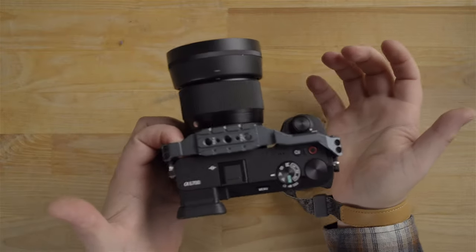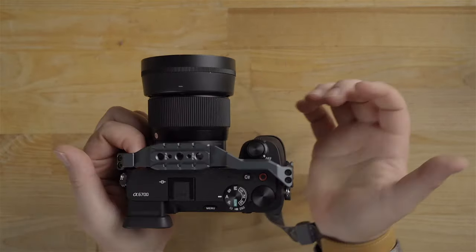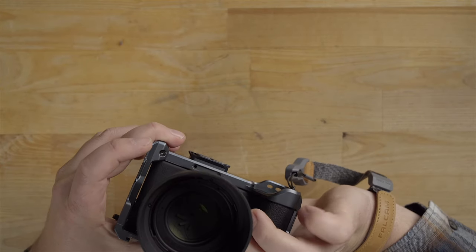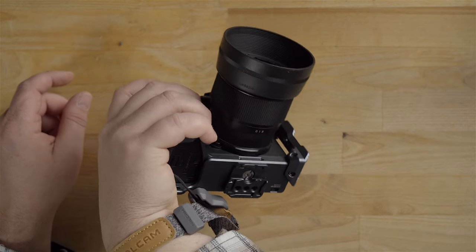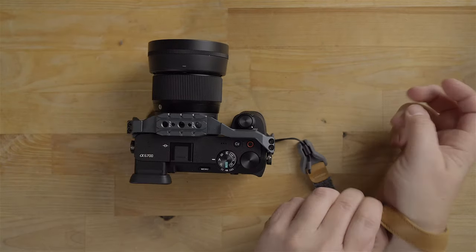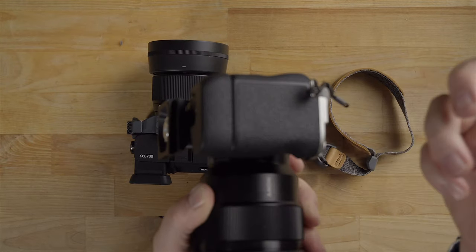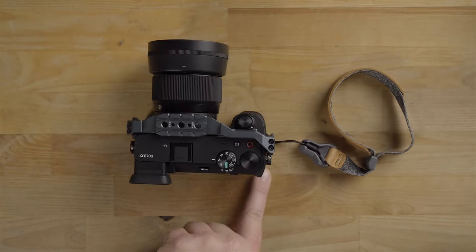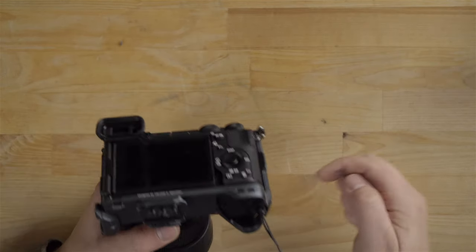Another thing about this cage is you can hold it from the other side, which is kind of neat if you need your right hand for something — it almost works as another grip. When you're actually using the camera, the cage grip gives you a little more pinky room. If you're holding the camera with your pointer finger on the shutter, your pinky rests right on the bottom of the cage, giving extra support. It reminds me of the a7C grip I have — that extra grip does the same thing with the pinky, giving it a place to go.